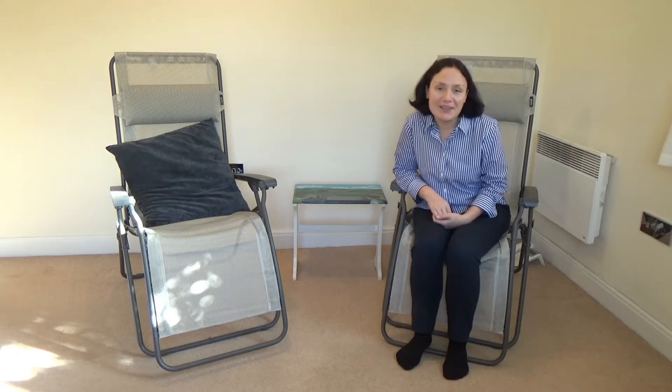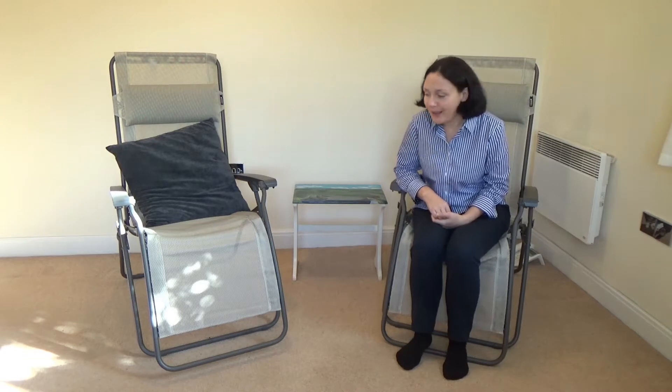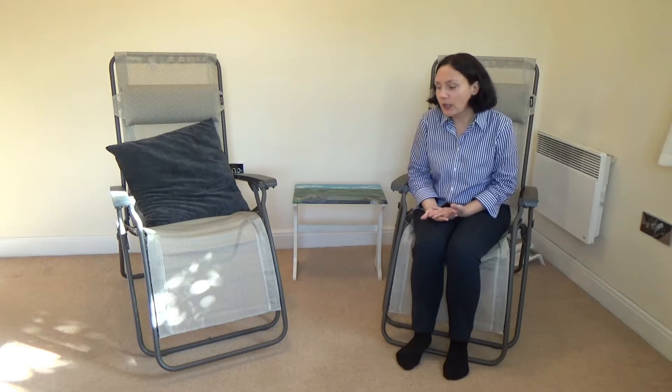Hi, in this video I'm going to review the LaFuma relaxation chair that you can see here. The one I'm sitting on right now — LaFuma is a French furniture maker. I think they make mainly outdoor furniture.